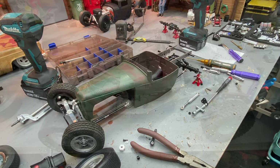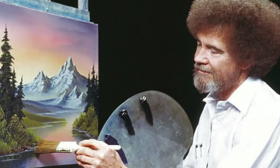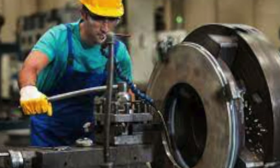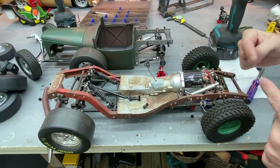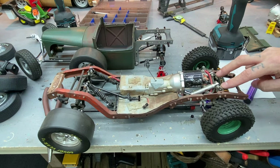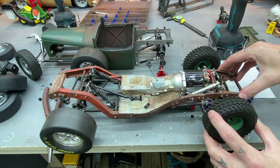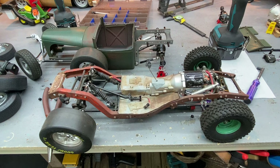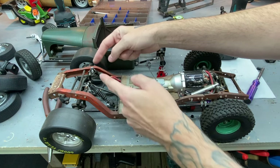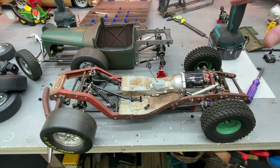Every artist has their format - some paint, some sculpt, some work with metal. I happen to work with M3 spacers, hardware, and rods. This has a bar across the front, a pivot point, two separate cantilever arms, and small arms connecting the axle. It's stiff but we still get separate side-to-side movement. The rear is similar - each side is independent of each other and works phenomenally.